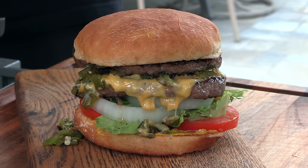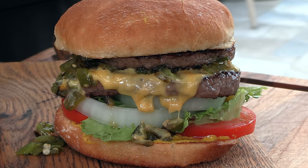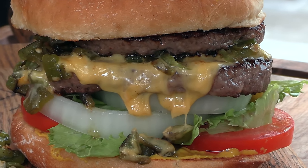And there we are — my version of Blake's Lottaburger green chili cheeseburger with an extra patty.